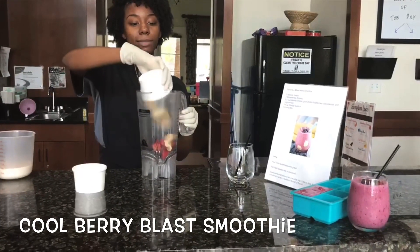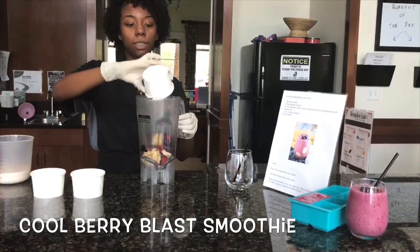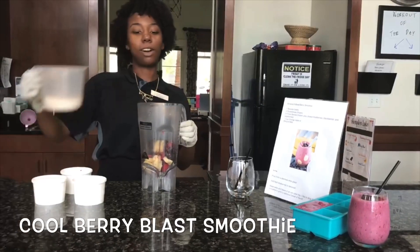So we'll start with first pouring our frozen strawberries. Next, the bananas. Now our berries. And we'll top it off with our almond milk.